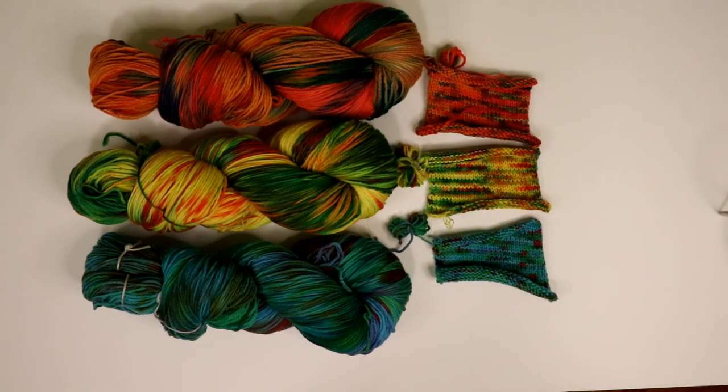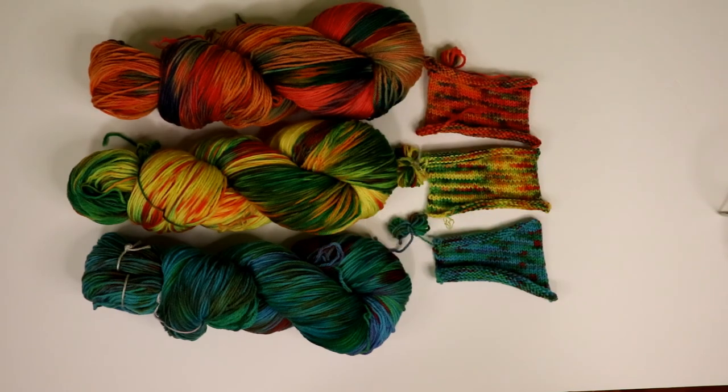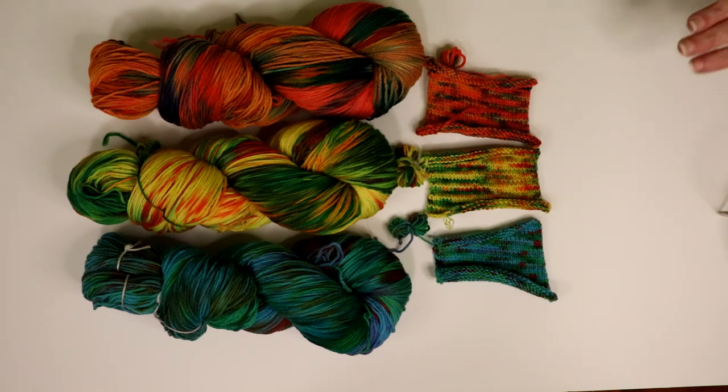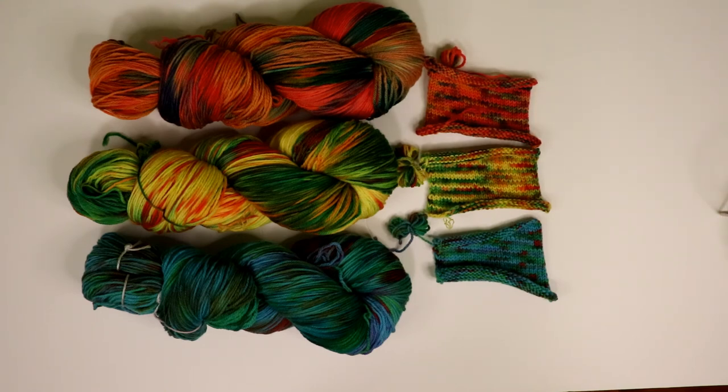So why don't you leave a comment down below and let me know what you think of these three skeins of yarn and this dyeing technique. If you enjoyed the video give it a thumbs up; if you didn't like it you are more than welcome to give it a thumbs down - that is entirely your prerogative. If you haven't already done so, go ahead and subscribe so you never miss anything that we try here. You never know, we could introduce you to a whole new way of doing something. Regardless, I want you to have a fantastic day and we'll see you on our next adventure. Bye everybody! Say bye, Chad. Bye everybody, bye!